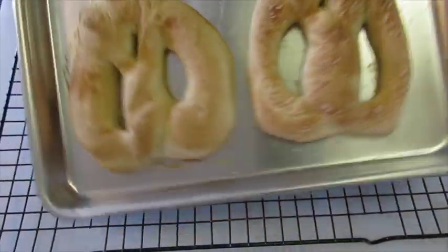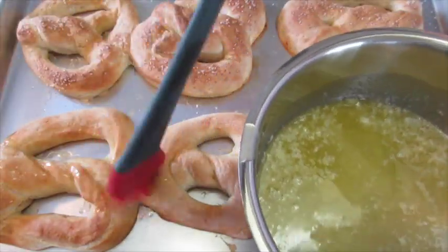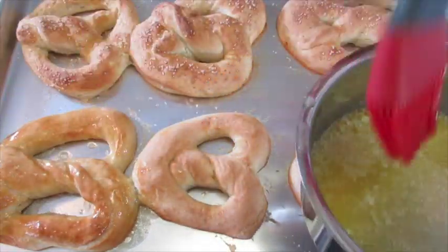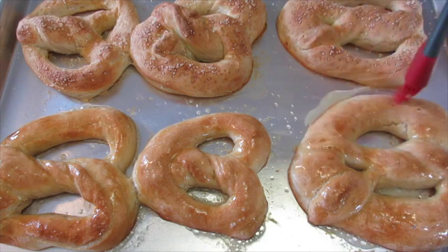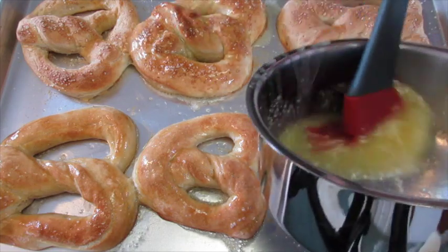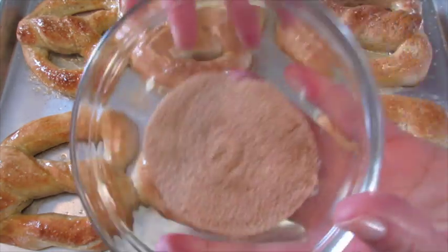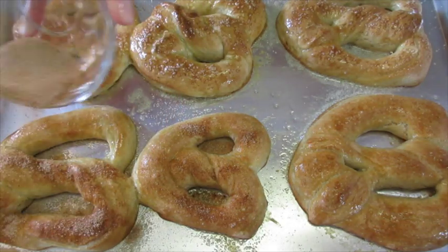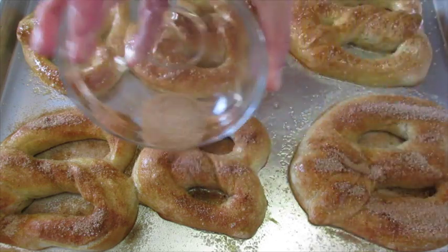Pretzels have baked and look how pretty they turned out. Now immediately I've melted the butter and we're just gonna brush butter over the top of our pretzels — it's alright if it sizzles on the pan a little bit. This gives it an absolutely delicious fantastic flavor. Even the ones that we just salted I'm gonna go ahead and butter those as well. For the cinnamon and sugar, we're gonna go ahead and sprinkle it on top of our pretzels without the salt. That butter will just help it absorb right into those pretzels.